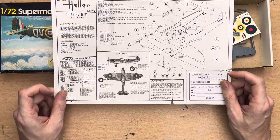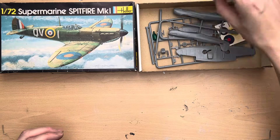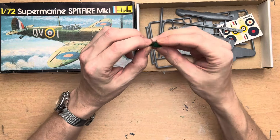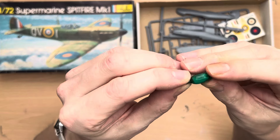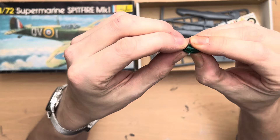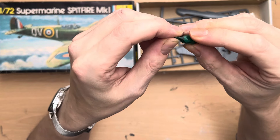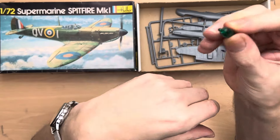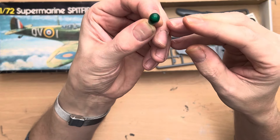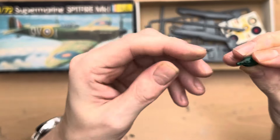Let's have a quick look at the instructions. Basically we have a kind of a one-page sheet with all the steps numbered from one through to 27, so we can probably guess from that that we're looking at around about 27 parts. It also gives a diagram of a potential camouflage marking pattern.